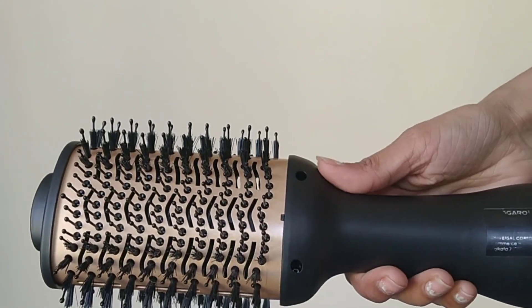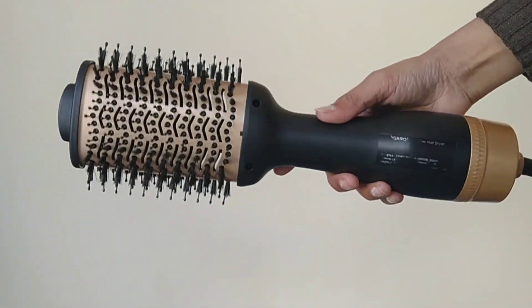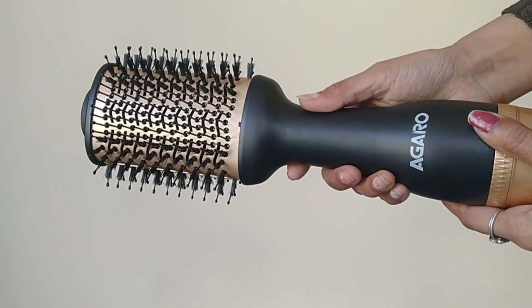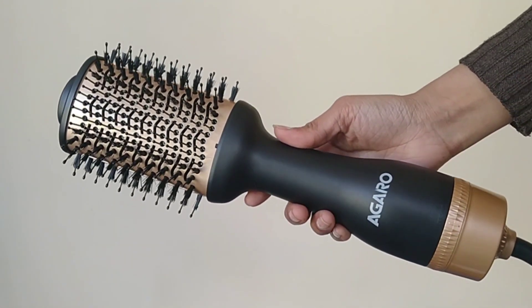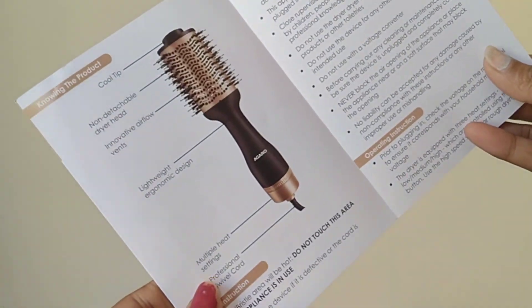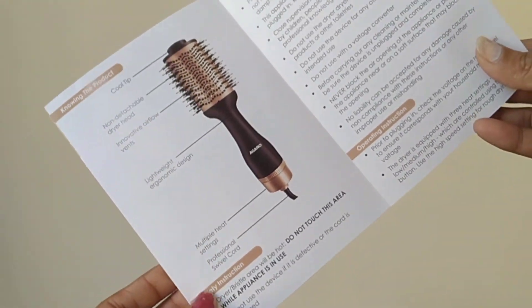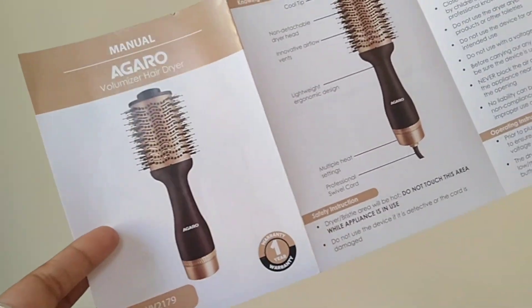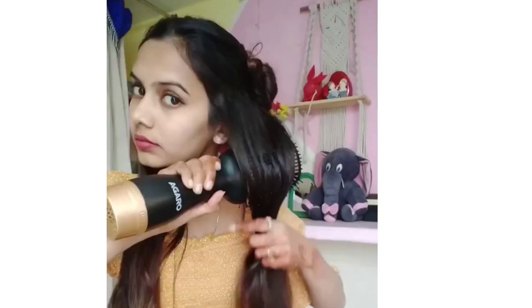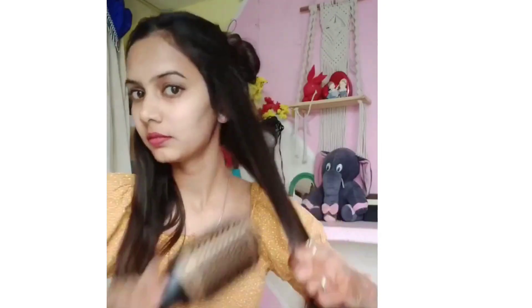It has very fine bristles. You can dry your hair and style at the same time. It has rotating adjustment speed settings. This is a user manual in which you will get all the information on how to use it. You can use it with the included instructions and it has one year of warranty, adjustable speed, and three heat settings. It not only works as a hairdryer but also adds style to your hair.